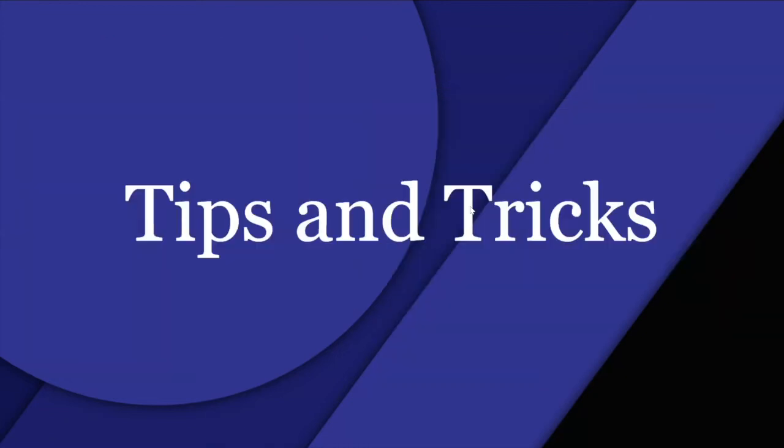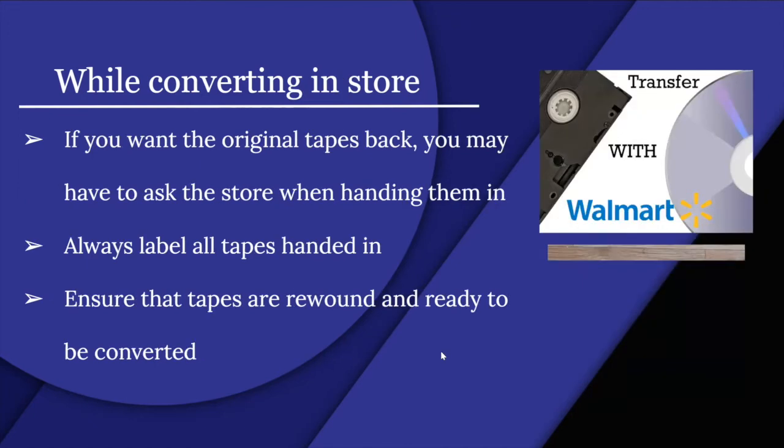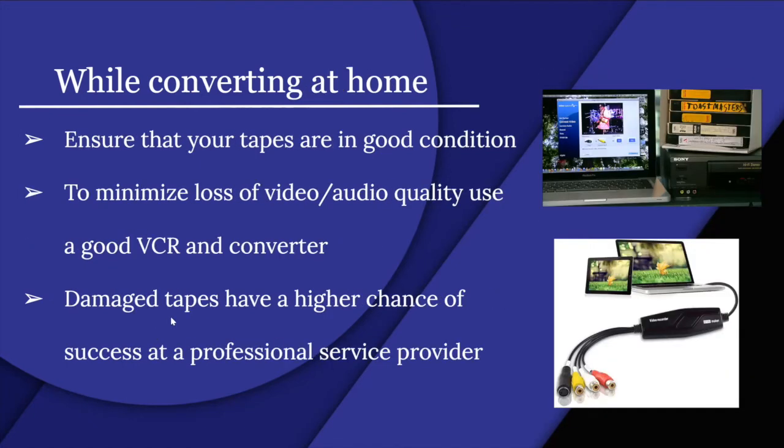Tips and tricks for converting at home: ensure your tapes are in good condition to minimize loss of video and audio quality, and use a good VCR and converter. Damaged tapes have a higher chance of success at a professional service provider, so if you have a damaged tape, you'll likely need professional help.